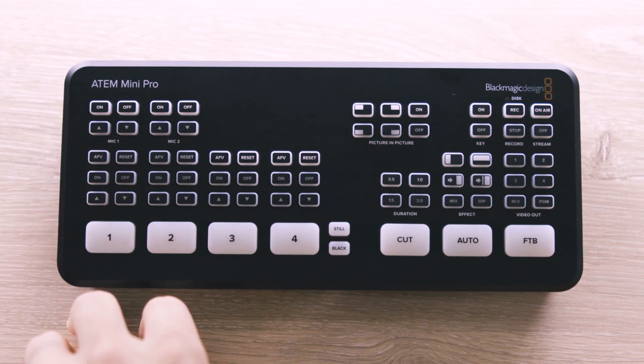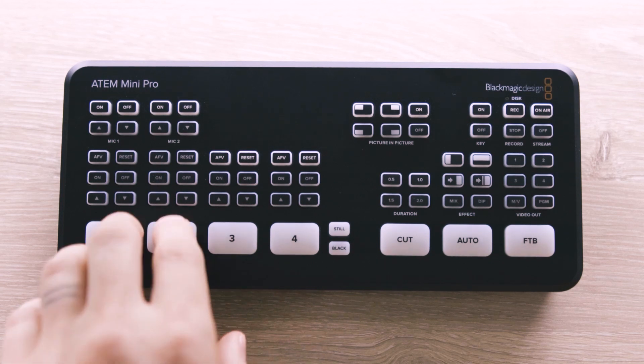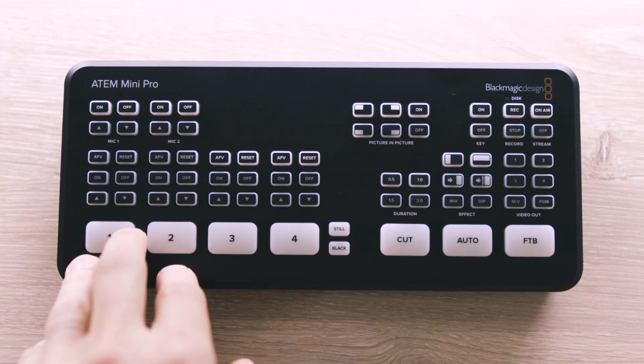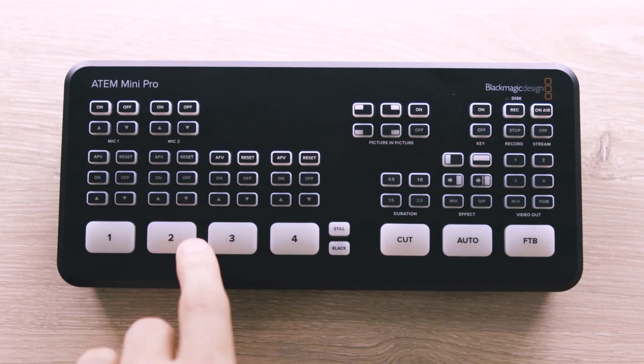When you switch away to a different input, the audio will no longer be live on that previously selected channel. If all of your audio is coming into one source, you'll want to make sure that only that source has the audio turned on and no sources have AFV.